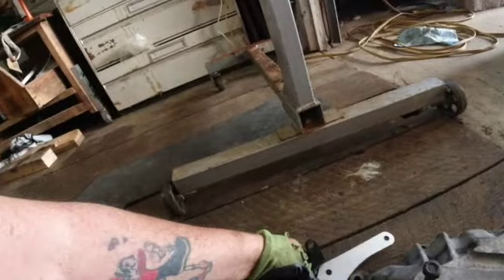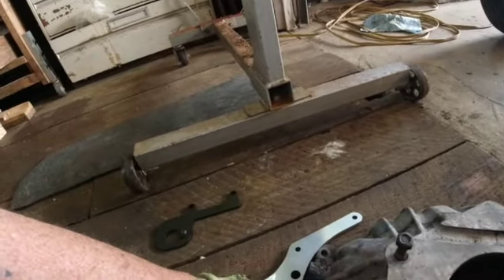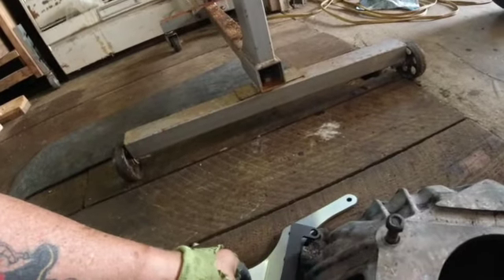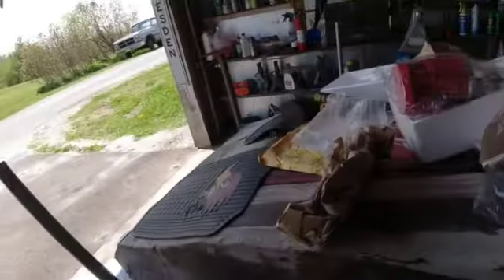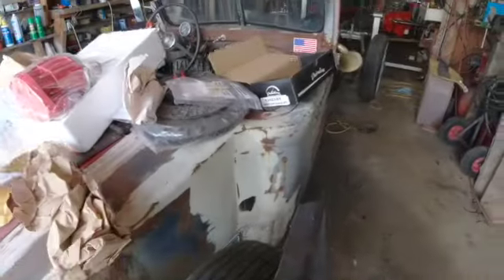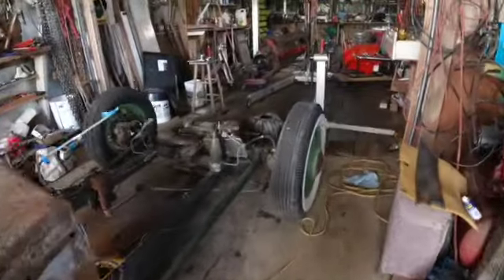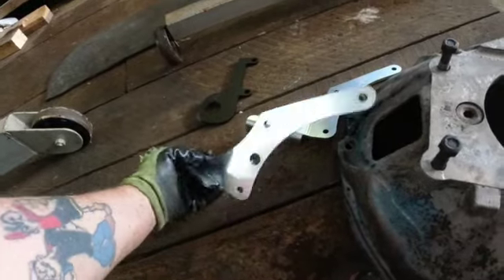Let's see. That goes there, but it looks like it goes inside the bell housing. Then this is out here. Something don't seem right. Something ain't right, but it ain't too far wrong. That is in the way of that.